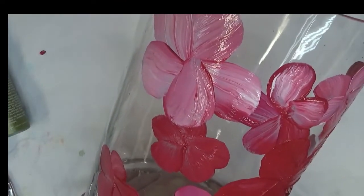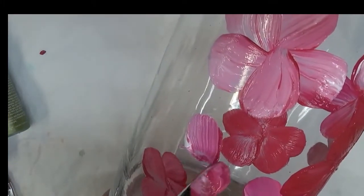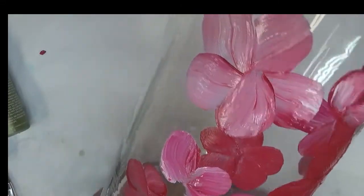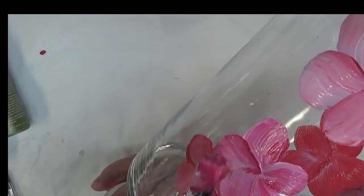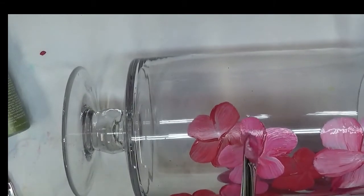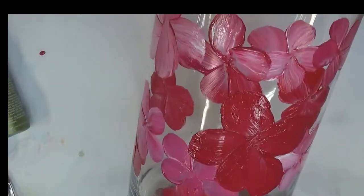I might put a little bit more pink — just kind of sit back and look at it and see where I need to fill in a little bit. I think over here would be a good place. Good coverage. Like I said, you get the gist — it's pretty easy. Let's go to the centers of the flowers now.